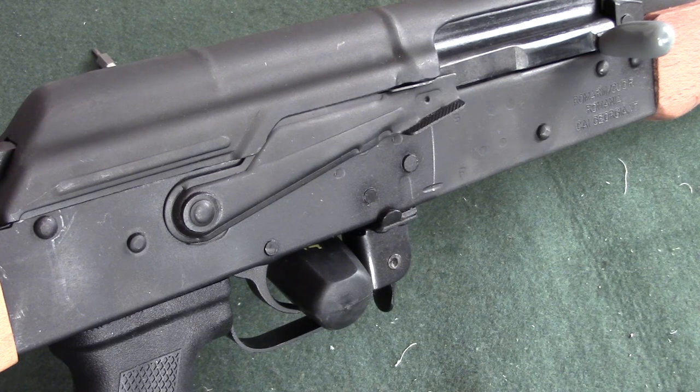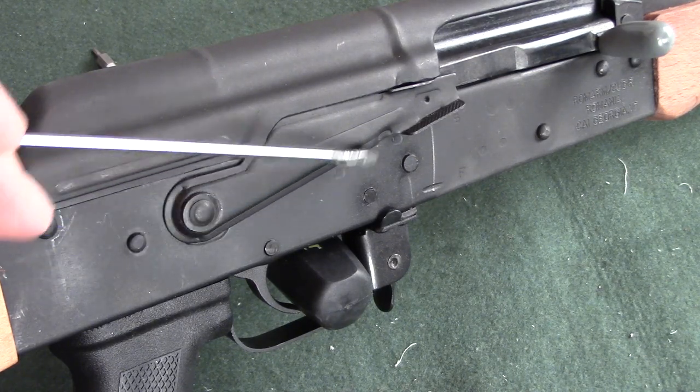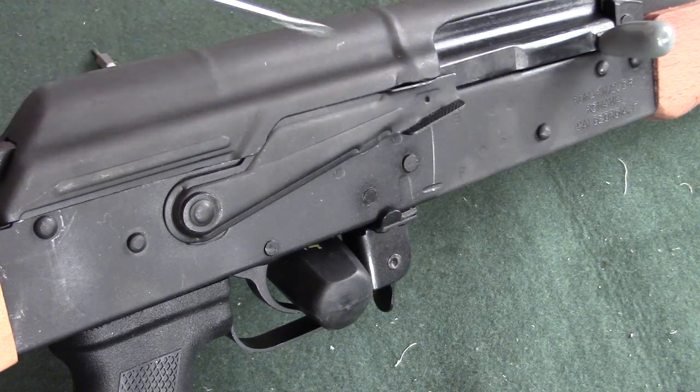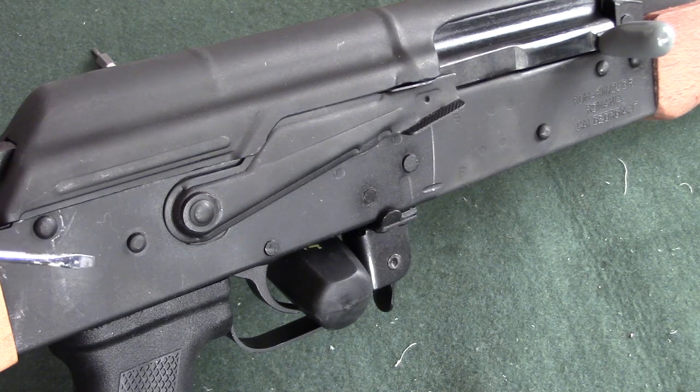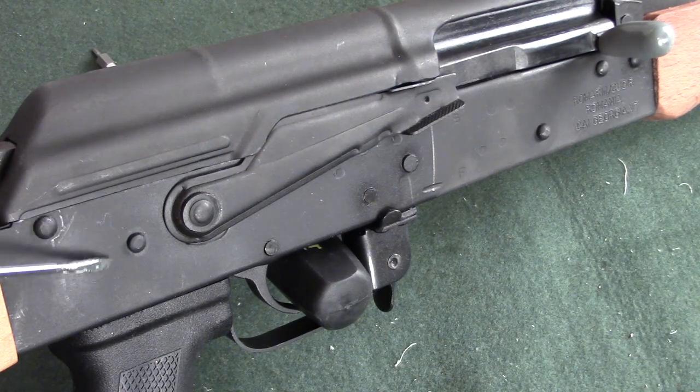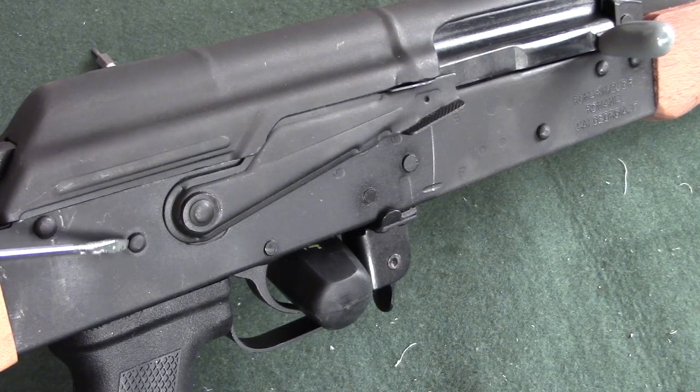The next must-inspect on an AK is the rivets. On one of these WASR models we have a stamped steel receiver, and I want to look at these individual rivets and check how well they're seated. I want to make absolutely certain that I don't see dimpling in the receiver. If there was a dimple here, I would not purchase this firearm. What I want is as great a consistency as possible in the riveting — nothing smashed in, dimpled, or functionally loose.